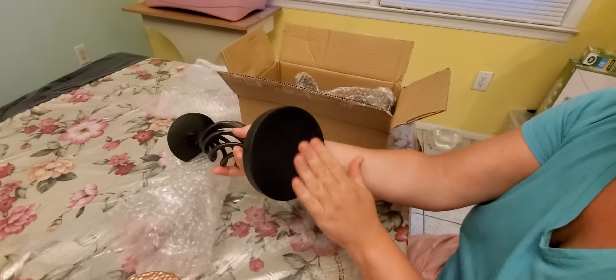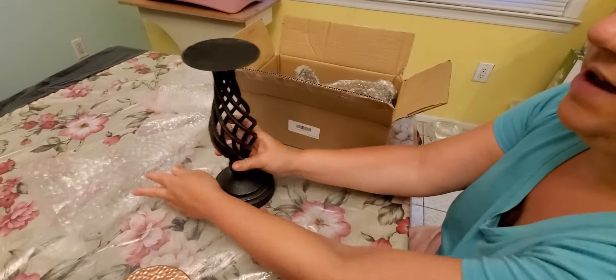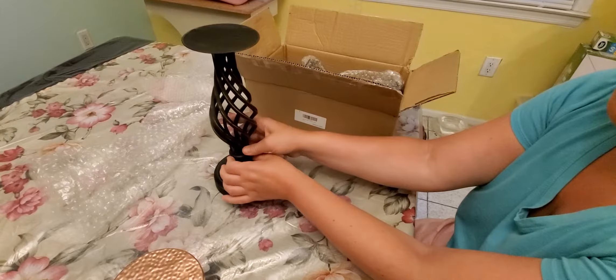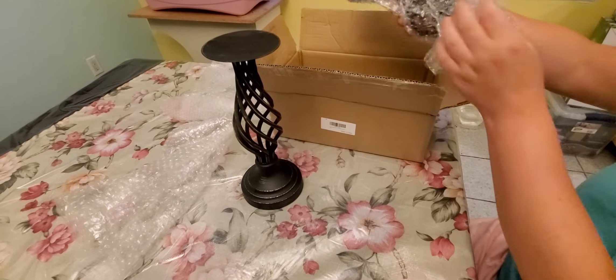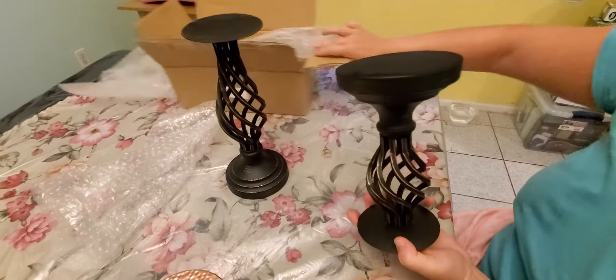I see there's a felt bottom so it won't slide, and I like the design — I really like this curved shape. I like the roundness of it; it has a nice top here, looks like it's sturdy, and it's large enough for most candles. Then we have the smaller one which matches identically.